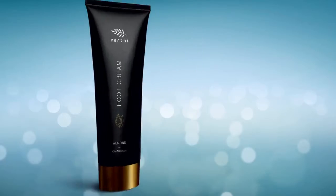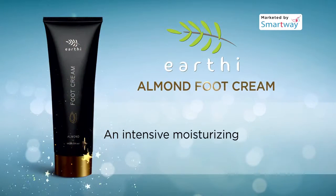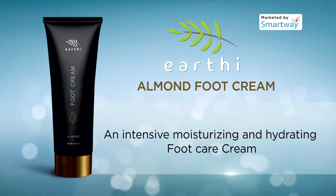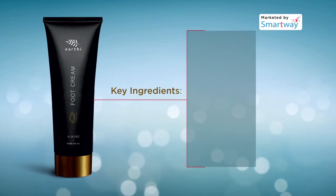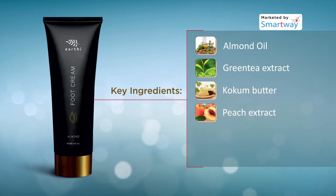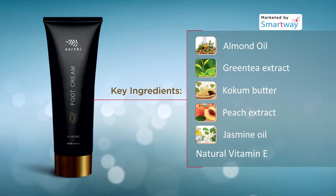Earthy Almond Food Cream is an intensive moisturizing and hydrating foot care cream. It is supercharged with soothing ingredients like almond oil, green tea extract, cocoa butter, peach extract, jasmine oil, and natural vitamin E.